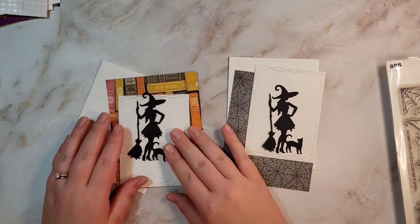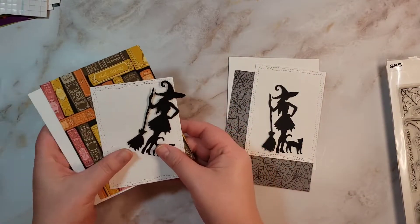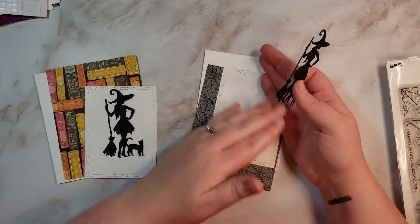Hello, this is Katie. Welcome back to my channel. Today we're going to be doing two super simple but cute cards.